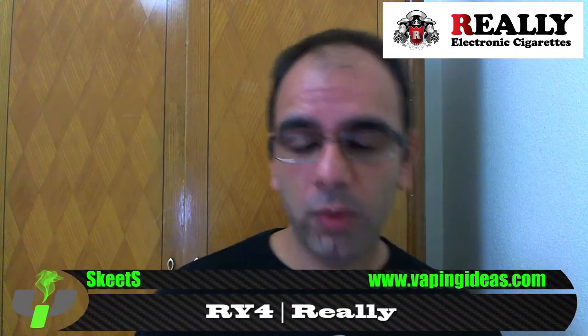Hey guys, once again this is Kids from Living Ideas, here to review today another juice, another e-liquid from really-easy-red.com. So on this video, on this review, I've got Golden Silver.